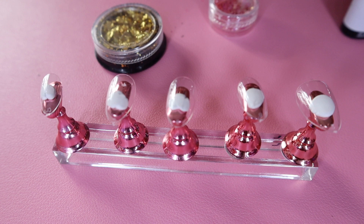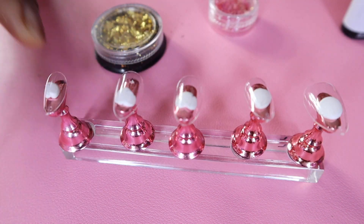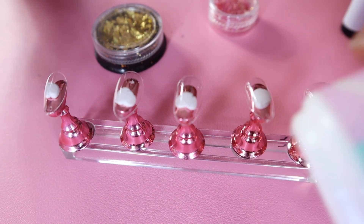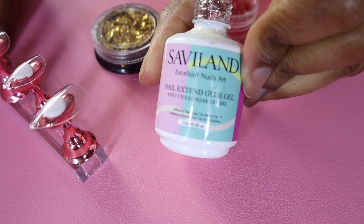I got this nail stand from Amazon — it just makes it easier when you want to put designs on the nails. You don't necessarily need it, but I did use it. I also used this Savvy Land nail extender glue, and this is the secret to keeping your press-on nails lasting for weeks.